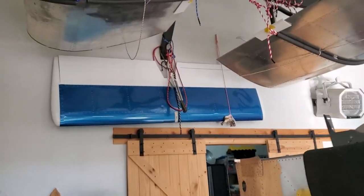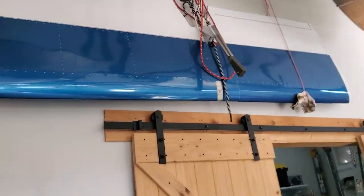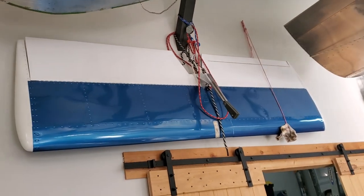This is the horizontal stabilizer — that's a metal flake blue with a standard white 3M 1080.